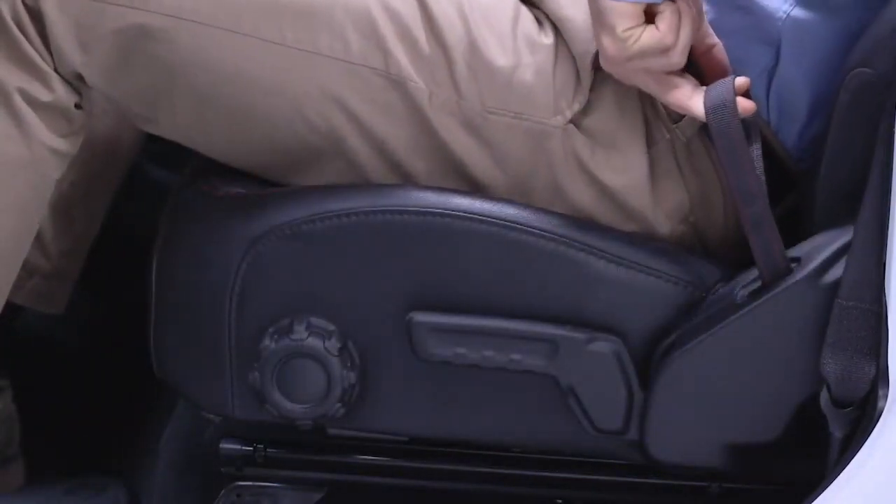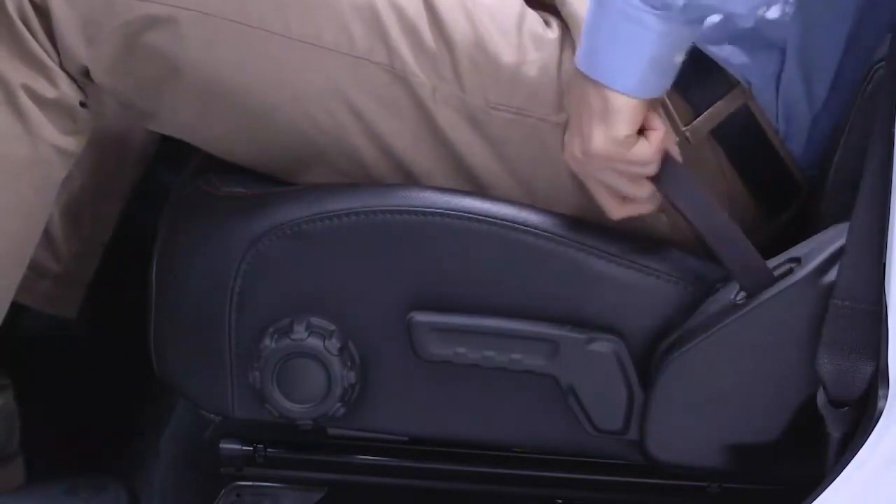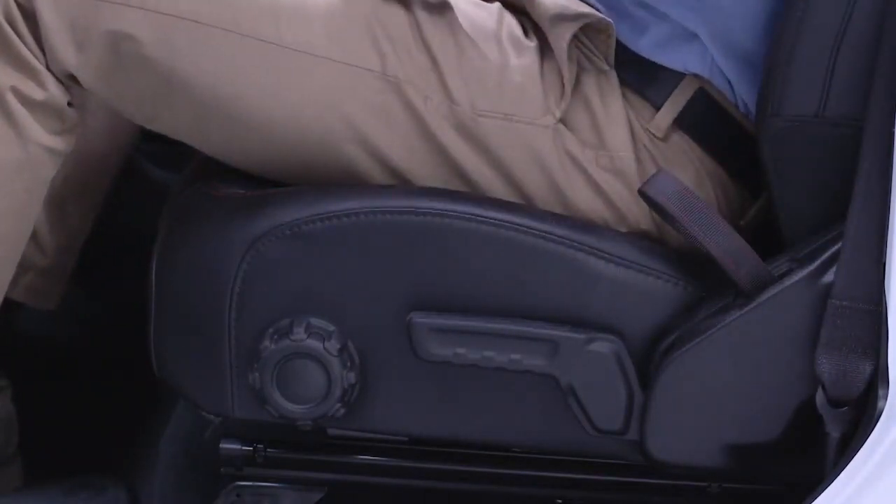To recline the front seats, pull the recline strap and lean backward or forward. Then release the strap when the desired position has been reached.